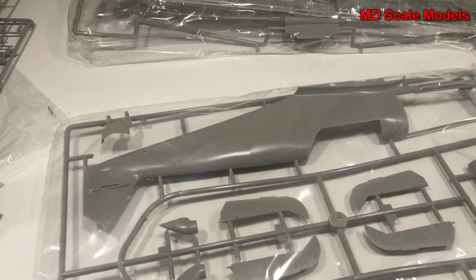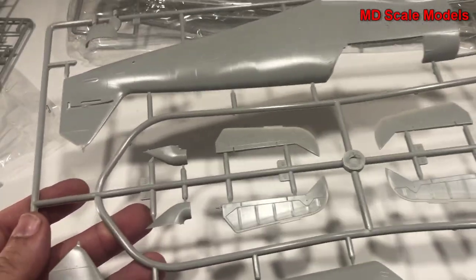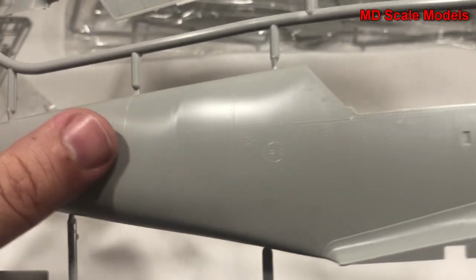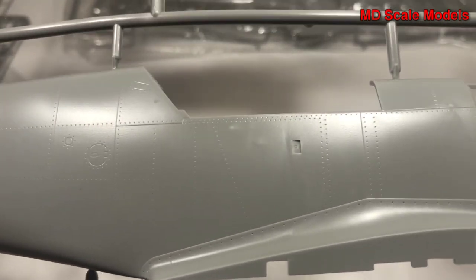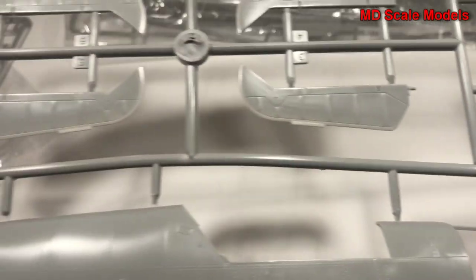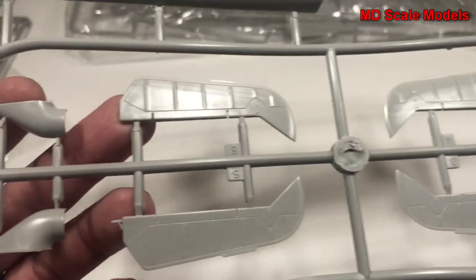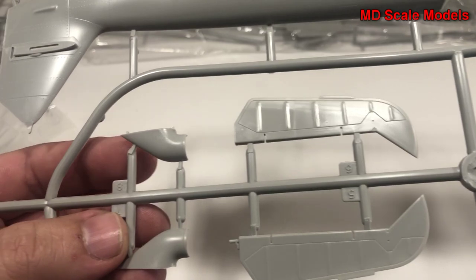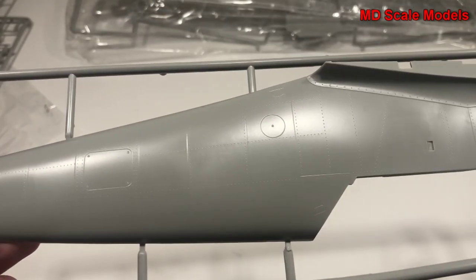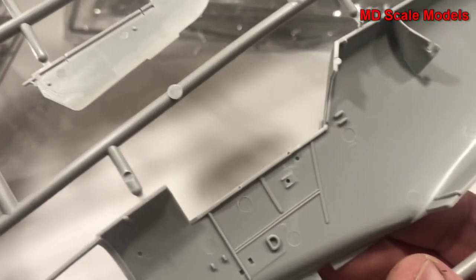Over here we have our fuselage, and again just tremendous quality - you can see the rivet lines. There's an open area for the engine. It's a very large plane. Here's our elevator, air intake, and looking on the inside you can see some details molded in on both sides.